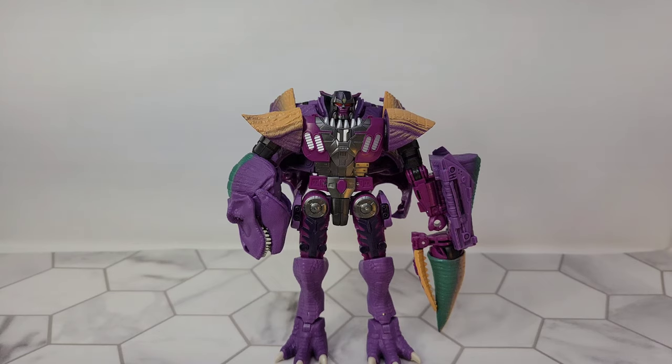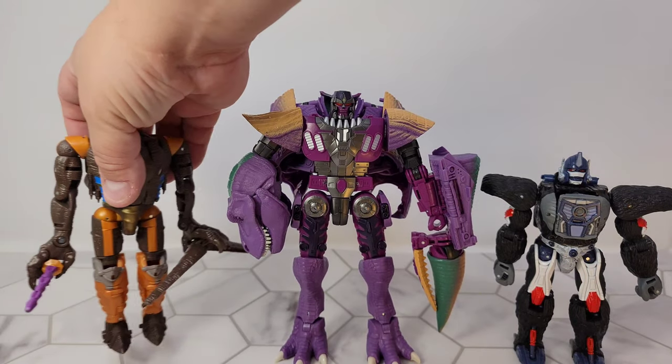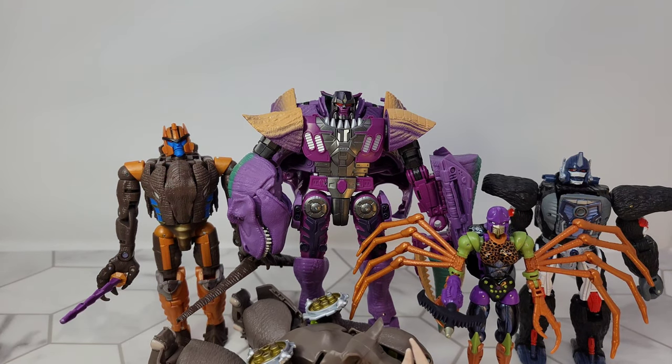We can throw a couple of robots next to him. Of course we have to put Primal, Dinobot, and let's change it up — this version of Blackarachnia and Rhinox laying down, because I'm not messing with it. So here's Megatron for you.